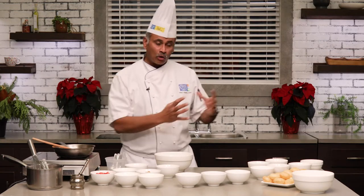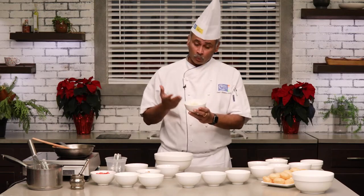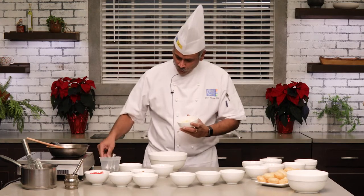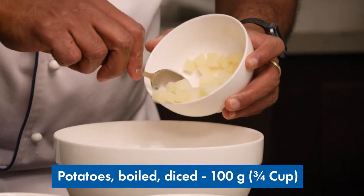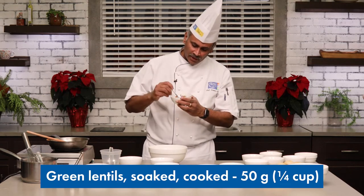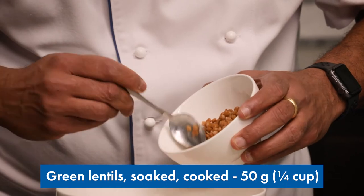In this bowl I'm going to assemble the stuffing that goes into the puris. I have the batata, which is potato — I've boiled these potatoes and they're fairly soft, so when placed in the bowl they'll get slightly mushy when mixed together. The next ingredient is some green lentil; the green lentils have been rehydrated and then blanched, and I'm going to add that to the mixture as well.